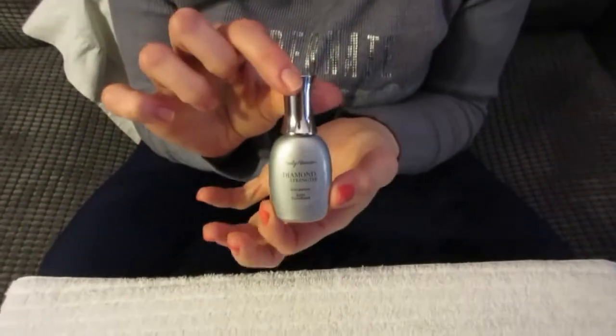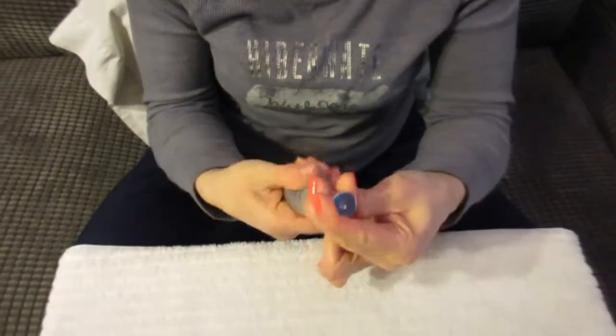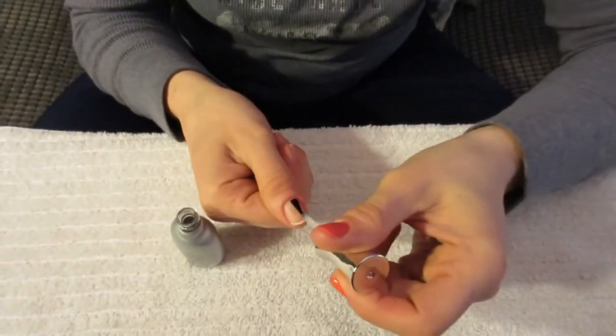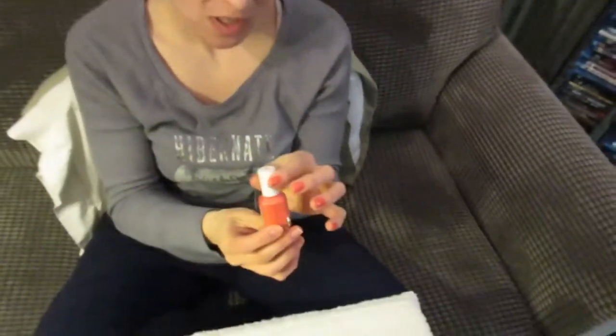Once you've wiped all your nails clean, you're gonna take a base coat. I like to use a nail hardener — this one is Sally Hansen Diamond Strength Nail Hardener. Just apply one coat on your nails and let it dry for two minutes.